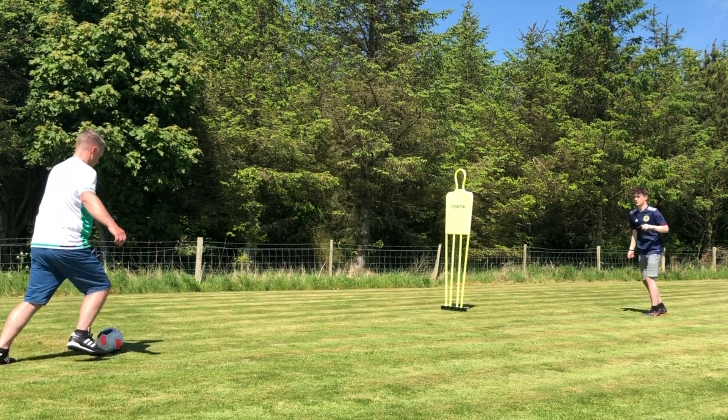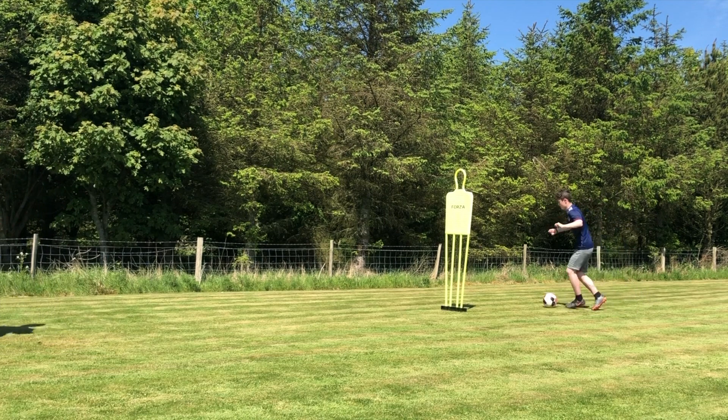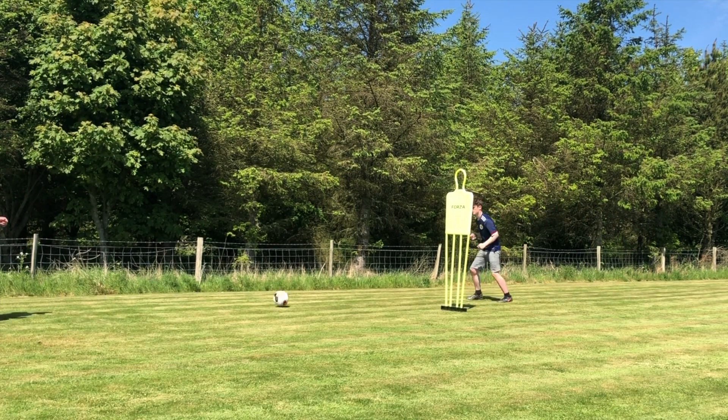Once you're happy you've mastered all these drills, a progression would be to carry out say 10 on each side without having to take an extra touch.